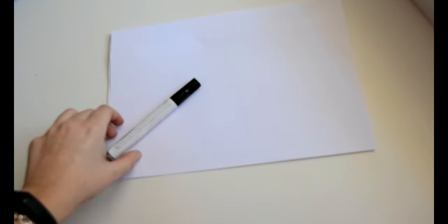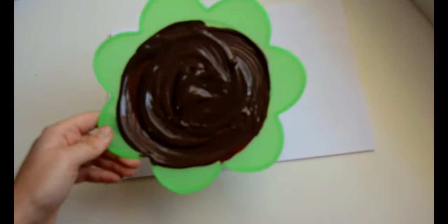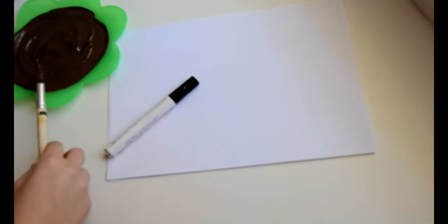So once we have sung the five little monkeys, we're going to do some arts and crafts as I said. We're going to need some white paper, also a black marker, brown paint — I didn't have it so I mixed colors — and also a paint brush.